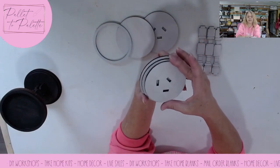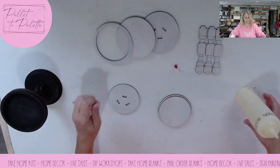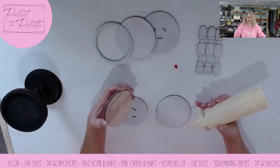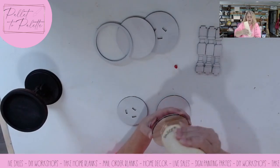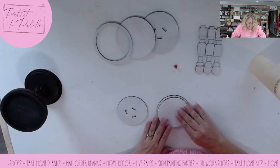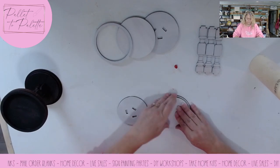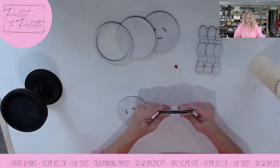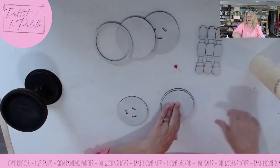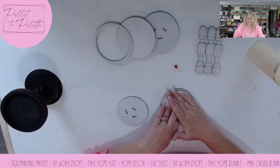We're going to just center, center, center. So I'm just going to start with the bottom pieces — I'm going to put glue all over that one and just eyeball the center of it. Give it a little bit of pressure and let this wood glue dry. This is just Titebond wood glue. I buy it in gallon jugs and pour it into this bottle because it's easier to dispense since I use a ton of it.